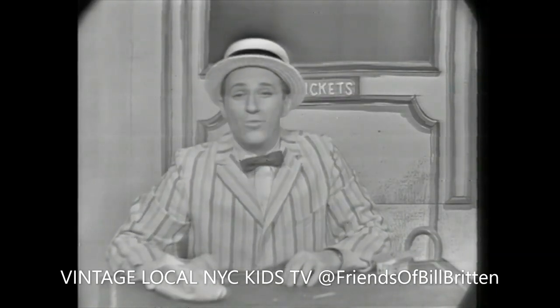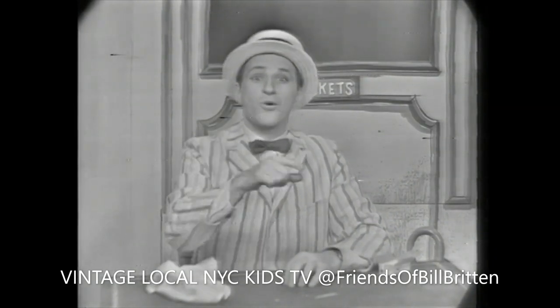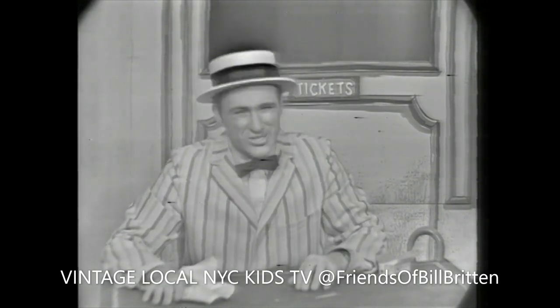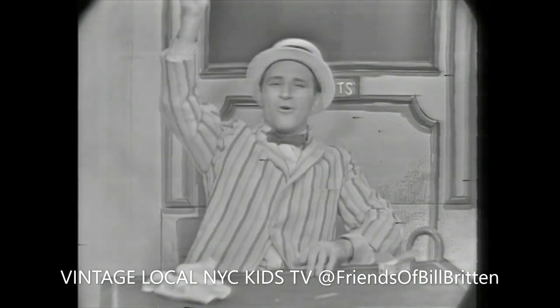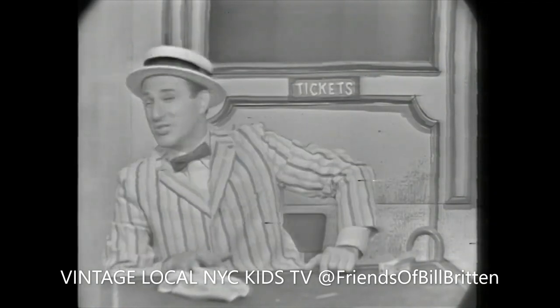Boys and girls, I will show you tomorrow how you can do this very same magic trick, and you'll surprise all your friends, because they'll never know how you can do this trick. So see you tomorrow. Time to say now, Bozo, take it away, and back to the big Bozo Circus. Hurry, hurry, hurry — step right up, boys and girls.